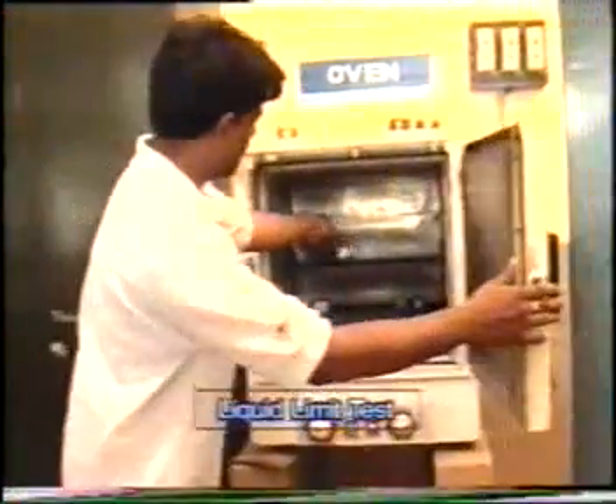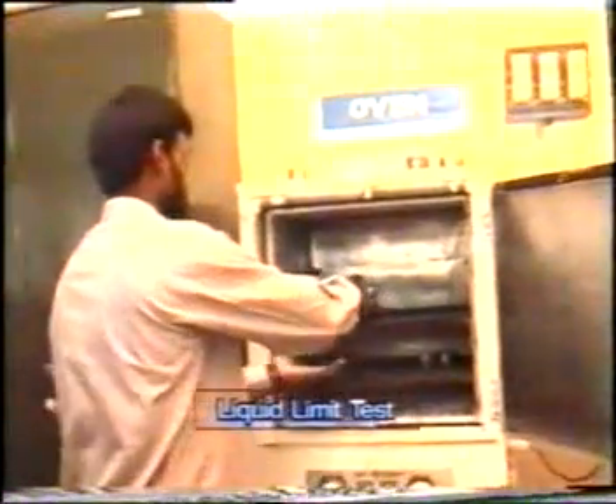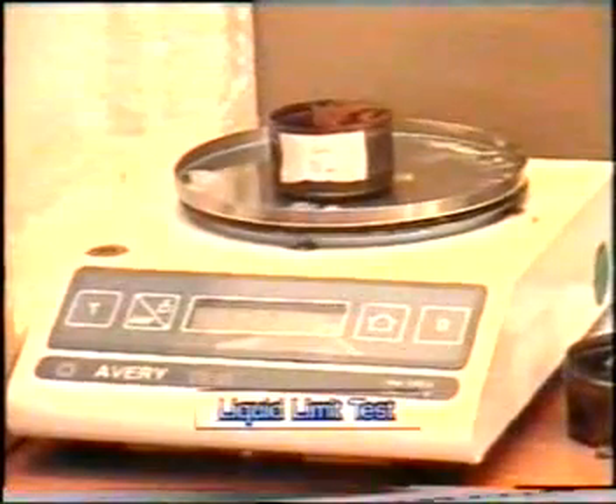Now put the container in a hot oven whose temperature is maintained at 80 to 110 degrees centigrade for a period of 24 hours. After oven drying for 24 hours, take the container out of the oven and weigh the container, noting the weight down.